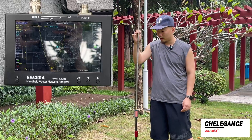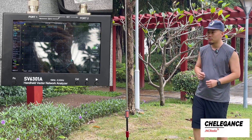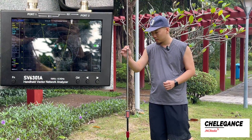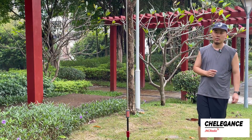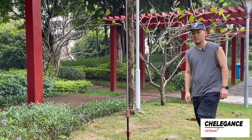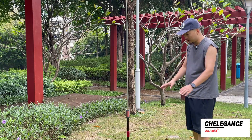We follow the SWR reading in the upper left corner while shortening the whip. As the whip shortens, the frequency increases. We continue to shorten until the SWR reading reaches about 3.5 megahertz. Remember that during the shortening process you have to take your hand off the whip first and take a few steps away so that the reading is accurate.